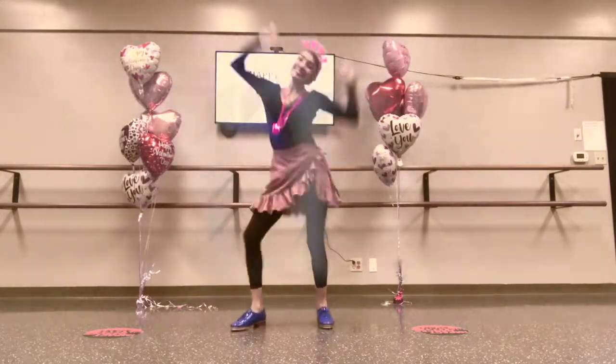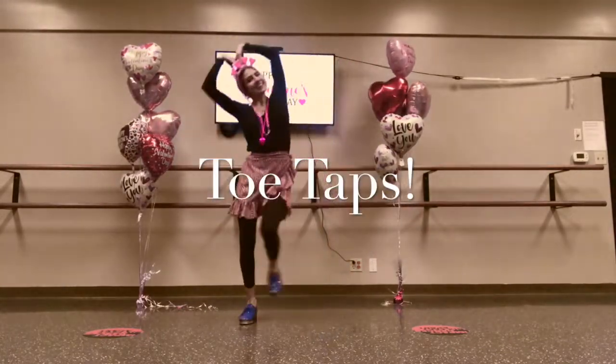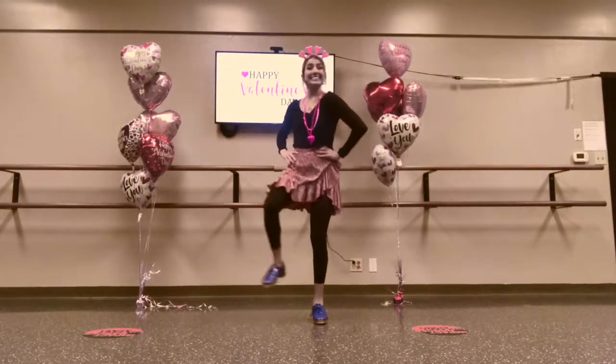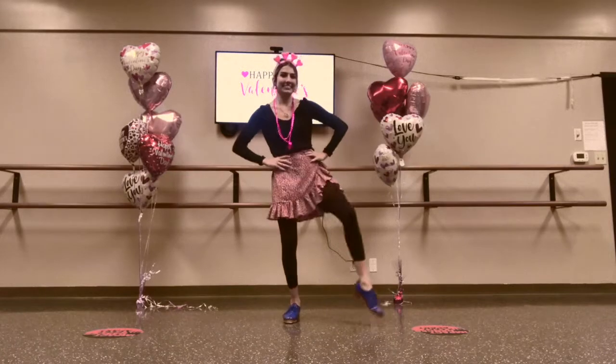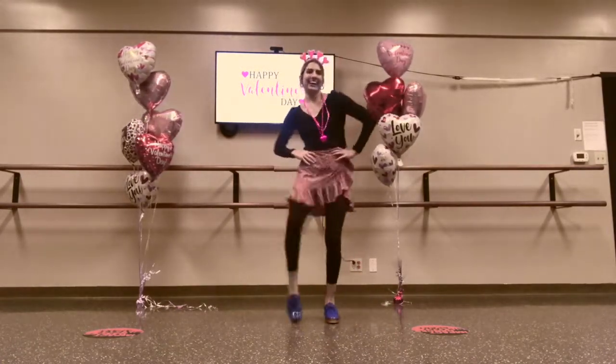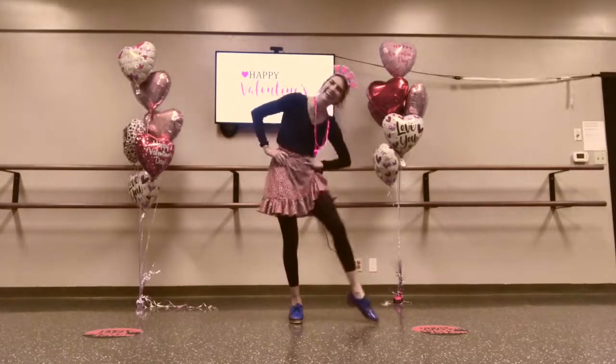I made a valentine for you. The heart shape says I love you. H-E-A-R-T, H-E-A-R-T, H-E-A-R-T. The heart shape says I love you.